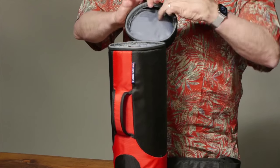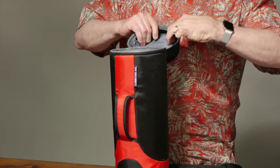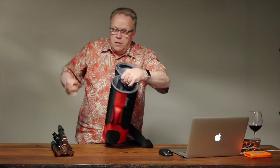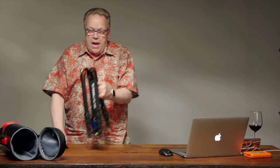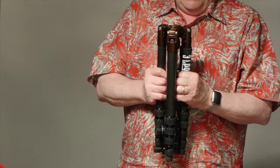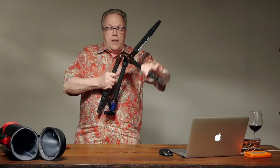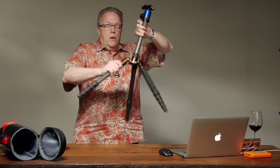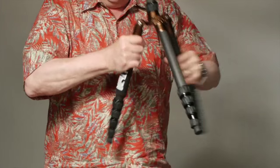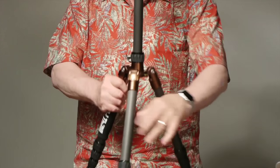To open it up: unzip the top, it comes in a nice case with storage on the top for accessories, camera plates, and so forth. You pull the tripod out and it comes in a nice compact little system — very light, and I believe it's really sturdy. To open it up, you just flip the legs up like this. There's a thumb latch on each leg — you push it in on all three legs to lock them in.